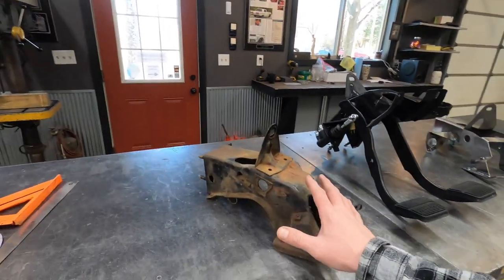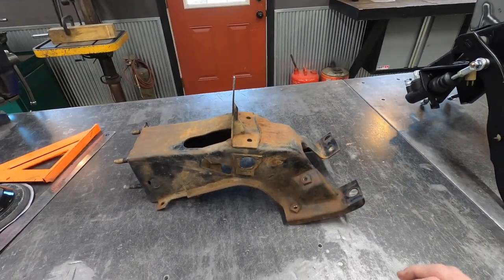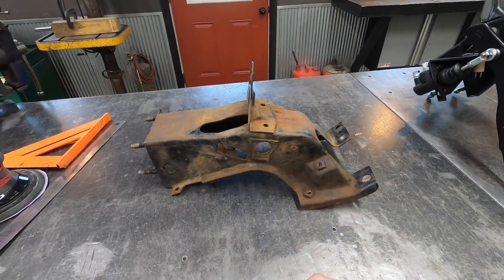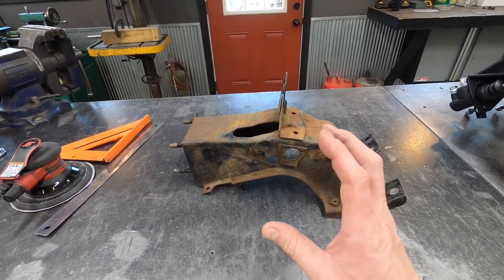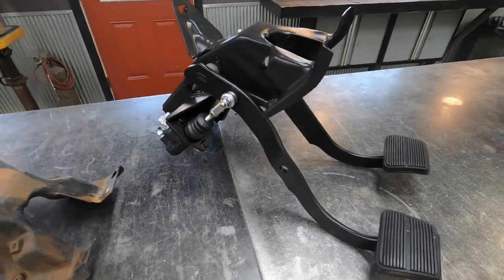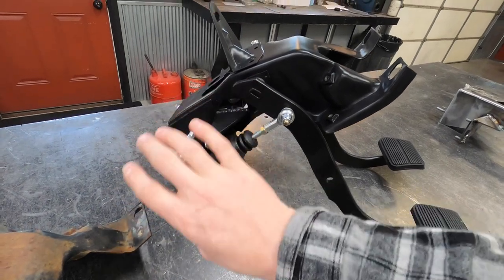We've been working on our hydraulic pedal conversions for a long time, and this is where we're finally at. These are the 67-to-72 pedal hangers — this is currently what you would have to pull from your truck and ship to us. We sandblast these, we've got a reinforcement plate that we weld on, and then we've got two other laser-cut brackets that we weld together and weld onto the pedal assembly. This is an original that has been blasted and then reinforced.